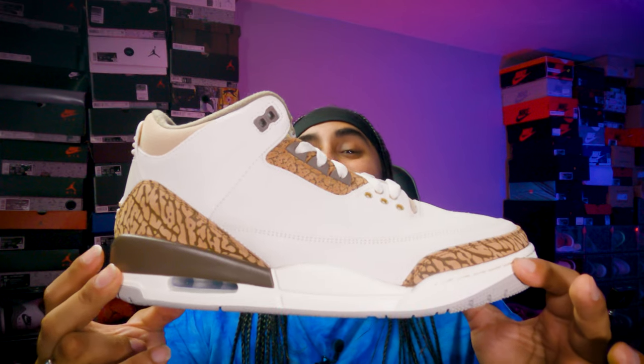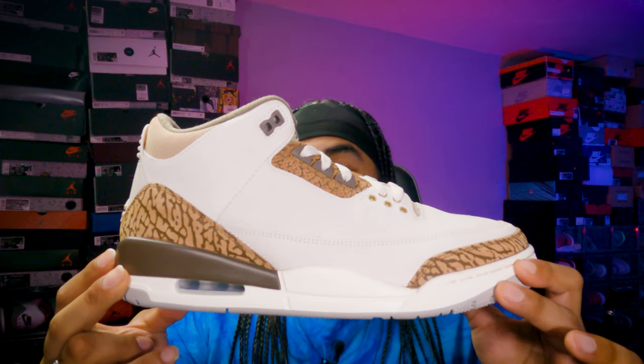We're breaking it down with another Jordan 3 — another anniversary sneaker, another beautiful model, silhouette, and colorway in general. Hey presto, this is the Jordan 3 Palomino.